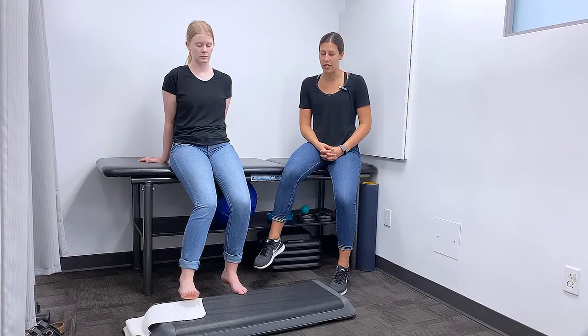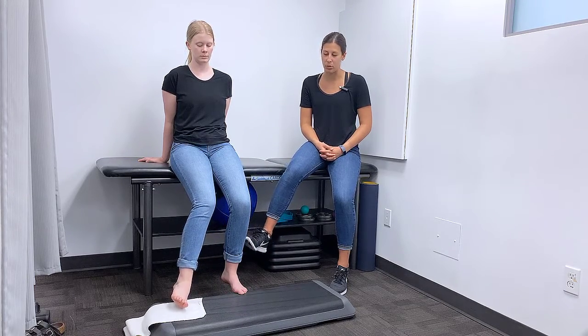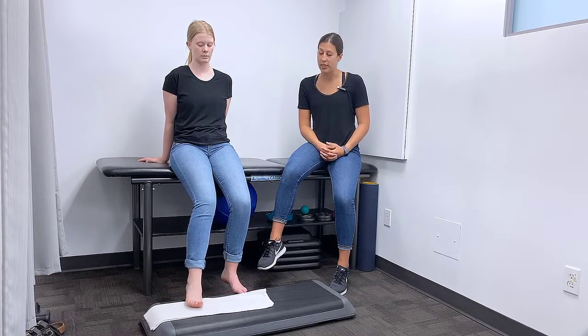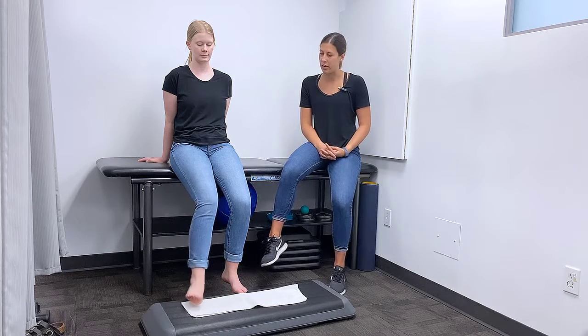Now we're going to do the opposite, which is ankle inversion — pulling the towel inwards. Try your best to get all this action in the ankle joint, not as much in your hip joint.